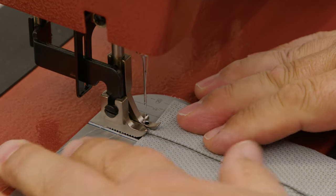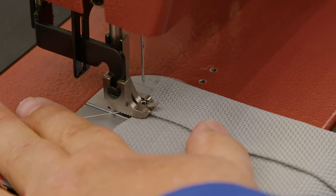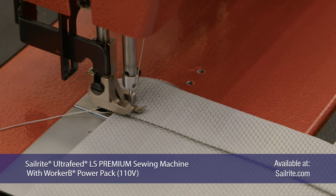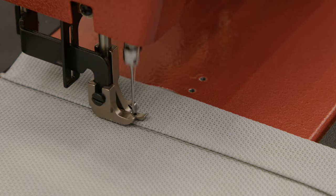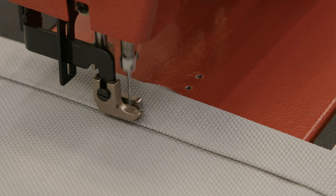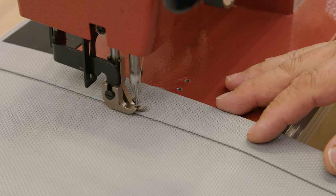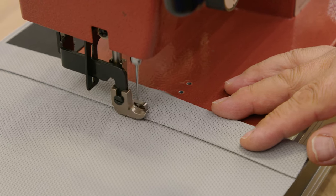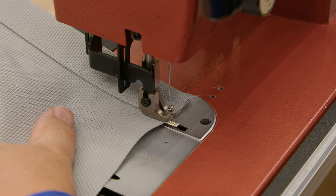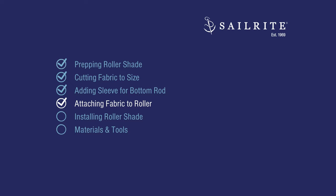I'm going to sew this with either a V69 or a V92 thread — I'm using a V92 and I'm going to do a little bit of reversing. You'll notice I'm about an eighth inch away from the fold. This is a really easy material to sew and I'm sewing it with about a six millimeter straight stitch — you can do five if you'd like but six millimeter is my preference. If you use V69 thread, use a size 16 or 18 needle. I'm using V92 so I'm using a size 20 needle. When I get to the end I do a little bit of reversing, and we're done. Next up: attaching the fabric to the roller shade.